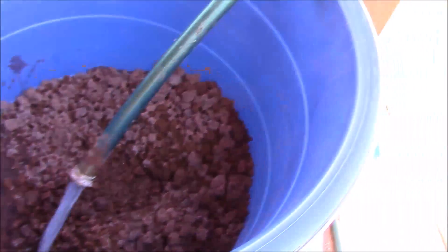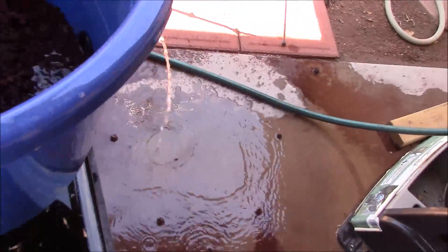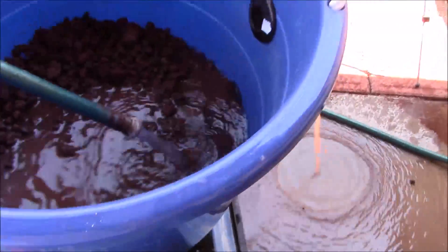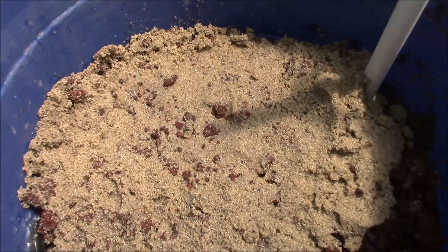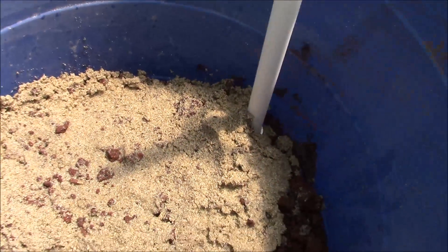I'm rinsing off my lava rock and this should be almost ready once it's rinsed for a while — it'll be almost ready to get going. What better place to rinse off your lava rock than in the filter itself. I have red lava rock on the bottom and the sand going on top.